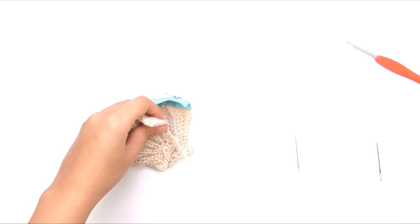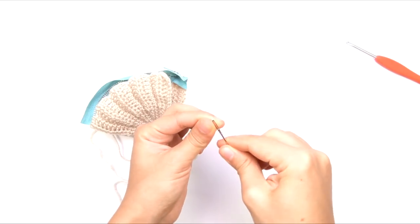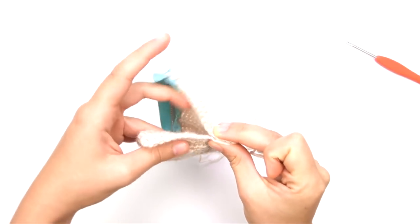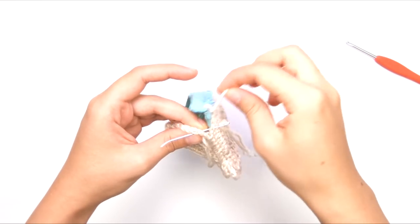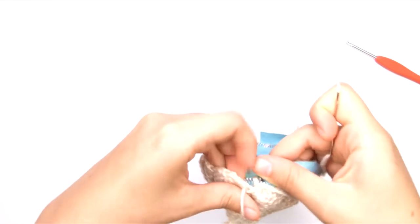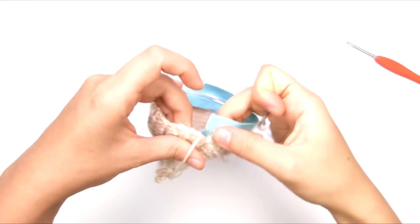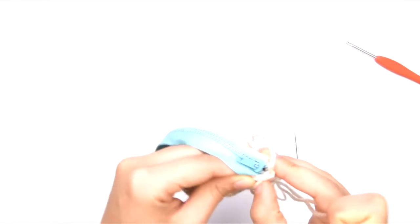Now we're going to take the other long tail that we left. The bottom of the bag is still going to be open — we're going to sew that up later. But we're going to use this other long tail to do the other side of the zipper and this side seam. So first I'm going to take my yarn needle and match these two side edges and stitch them together with a whip stitch, making sure I'm not catching my other tail in my whip stitch seam because we're going to deal with that later. Then we're going to kind of tuck the end of that zipper and the bar-tacked section down into the side seam.